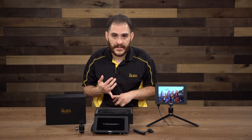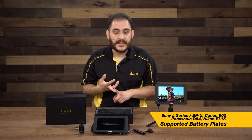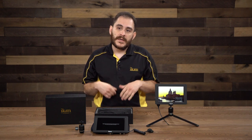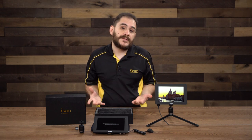Available battery plate options include the Sony L-Series, Canon 900 series, Panasonic D54, and Nikon EL15. All those different battery plate types are available as accessories so you can use whatever battery system you're already using.